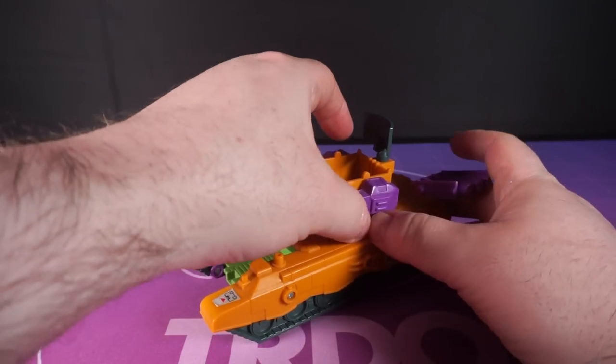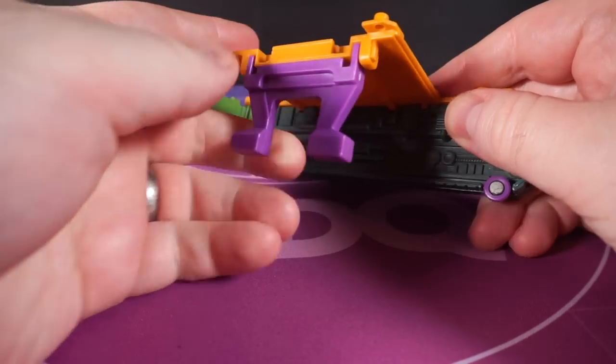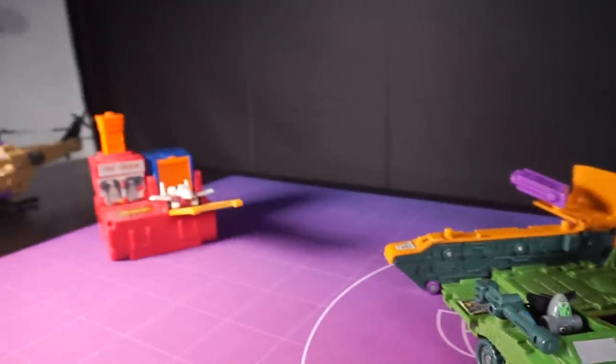Start the transformation by taking the turret off and then you're just folding out the back piece, then swinging out the other side 90 degrees. Flip out these legs to provide lift and support and then plop the turret on top.